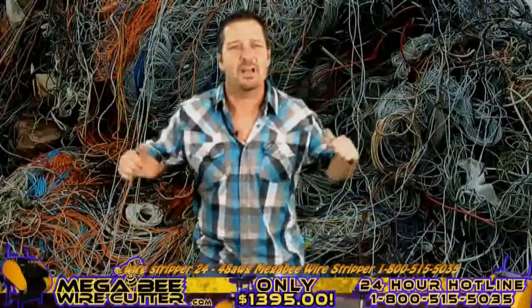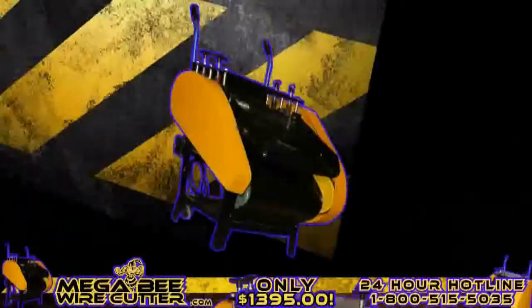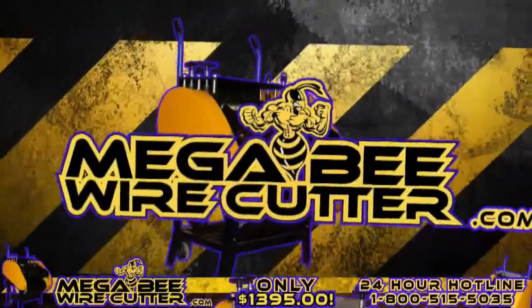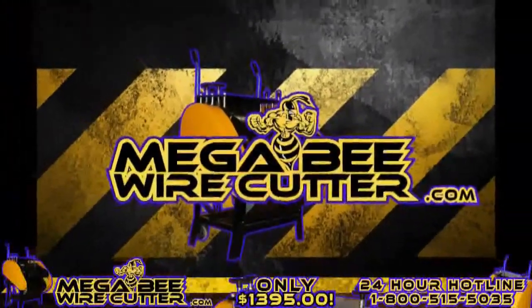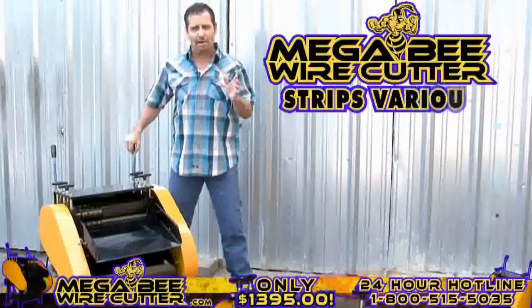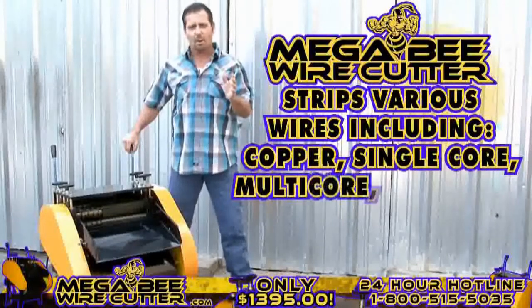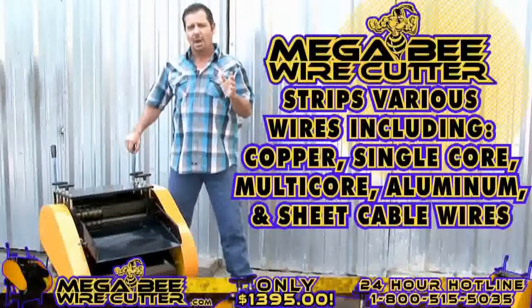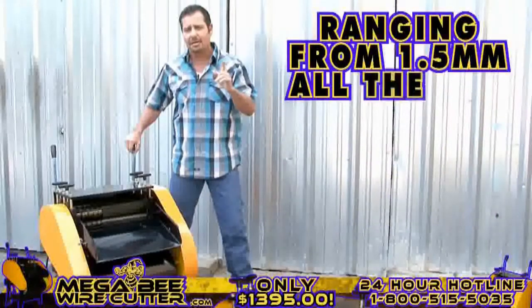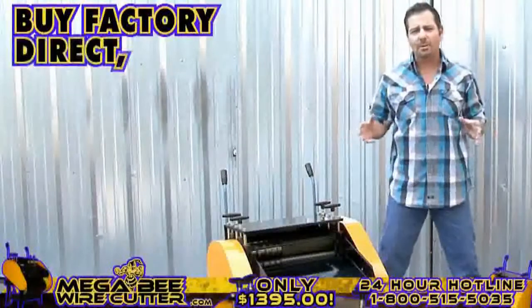The biggest, baddest wire cutter machine on the market today is the MegaBeat Wire Cutter. Check it out! Prepared for heavy industrial use, this machine is equipped to strip various wires, including copper wires, single-core wires, multi-core wires, aluminum wires, and sheet cable wires, ranging from 1.5 millimeters all the way up to 42 millimeters in diameter.